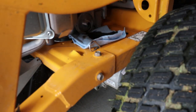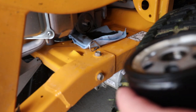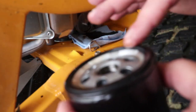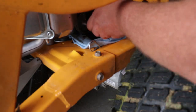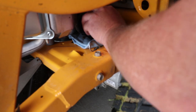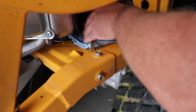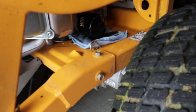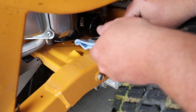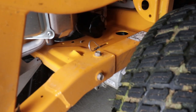Now let's get our new filter sliding on. The first thing we want to do is take some of this old oil and lube up this gasket, and now we will put this new filter on and tighten that up by hand. Move our rag out of the way — it didn't leak through, so we don't have to worry about any oil on our frame. Hand tighten this.